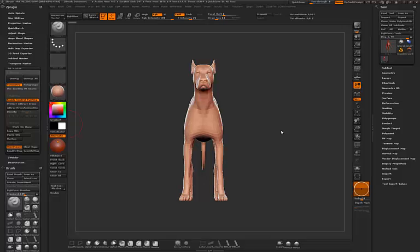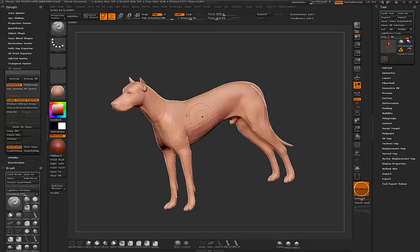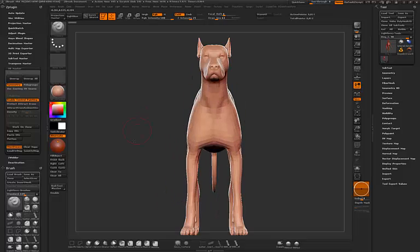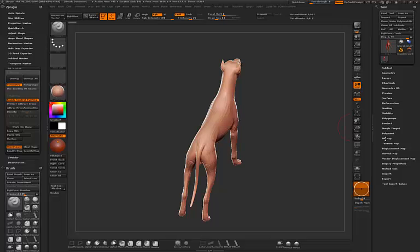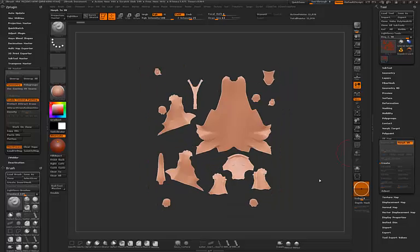Today I want to show you a very cool technique I'm working on: using fiber mesh to extract a nice texture for a low poly character, or any type of character that needs a fur-like look without real fur — having it in the texture and the normal map. This model already has UVs, but in this case I want to create them from scratch.